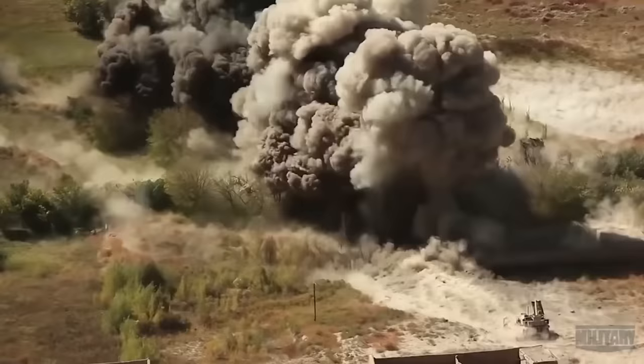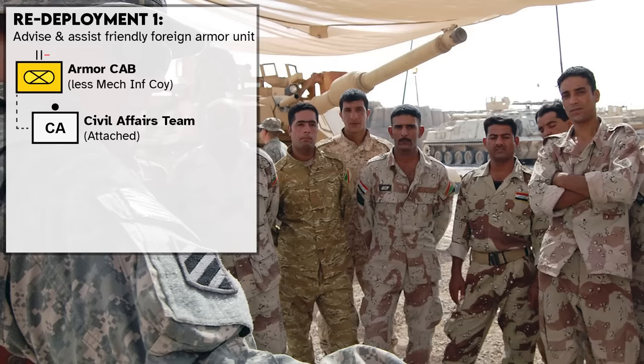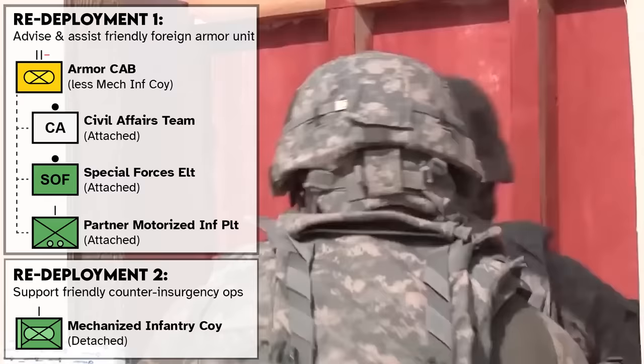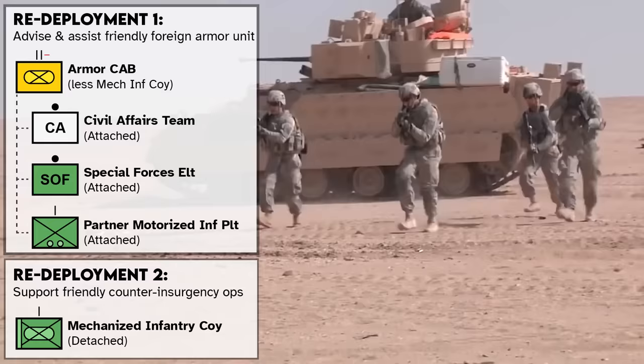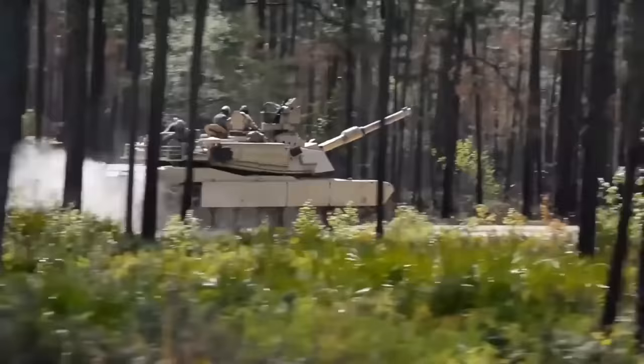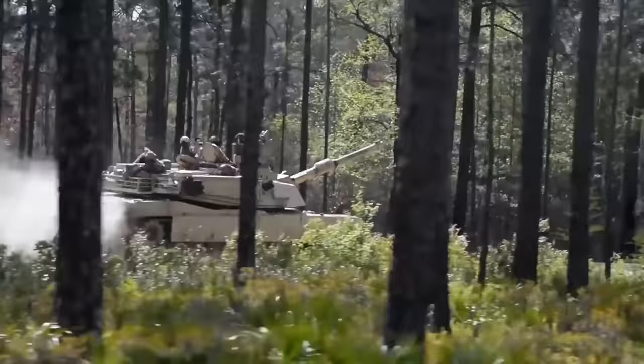Conversely, if a forward-deployed task force is being redeployed to provide armor expertise to help a light infantry brigade advise and assist a foreign military, an armor-heavy CAB could leave its mechanized infantry company and pick up a civil affairs team, a special forces element, and a foreign partner motorized infantry company. At the same time, its mechanized infantry company could be deployed to another area in support of another infantry brigade's counterinsurgency operations — meaning elements of the battalion would be working under two different brigades, neither of which it's permanently assigned to. Something like that wouldn't have been out of place during the 2010s in Iraq and Afghanistan. Task forces vary quite a bit, and exactly what a battalion commander controls will depend on what's necessary.